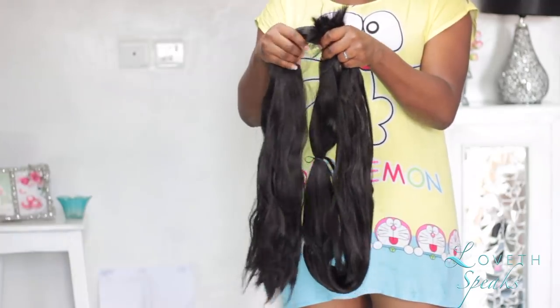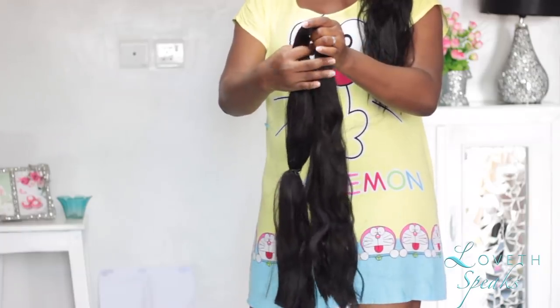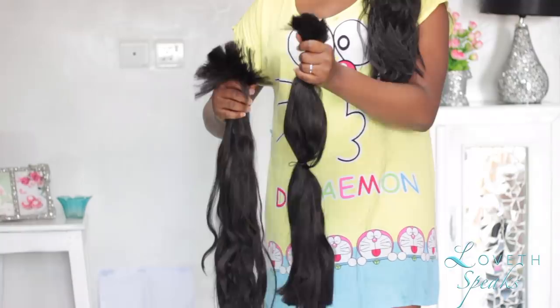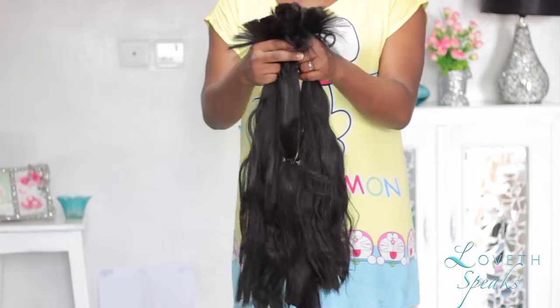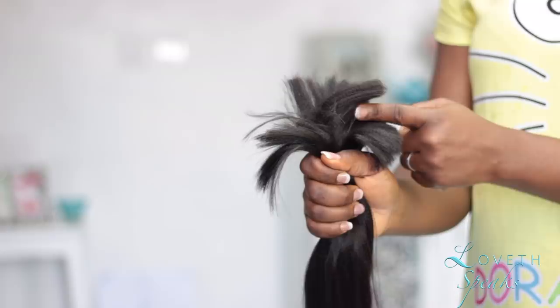For this tutorial I'm going to be using one pack of expression kanekalon hair — I got a new color too. Because I wanted a ponytail that wasn't too long, I decided to cut mine into three equal parts. As you can see, I'm just cutting the hair into three equal parts — they're all the same length.